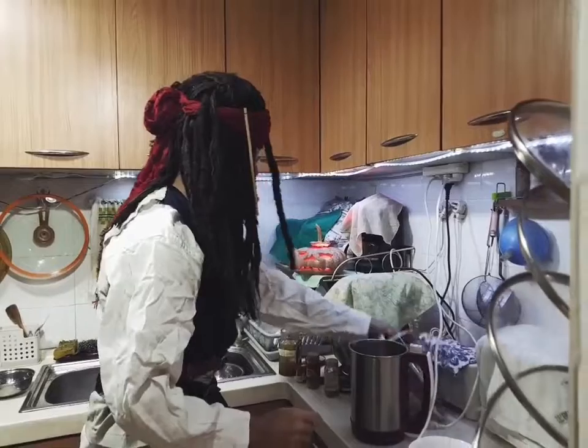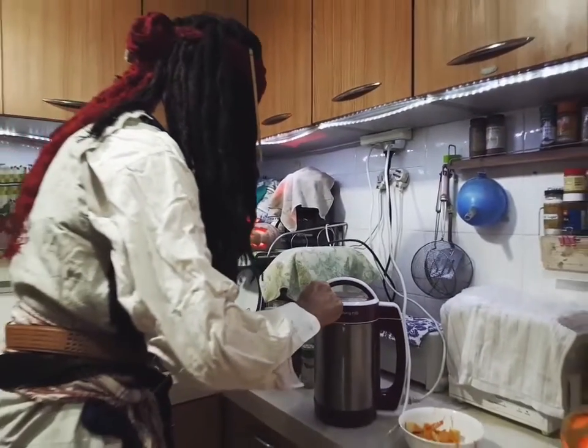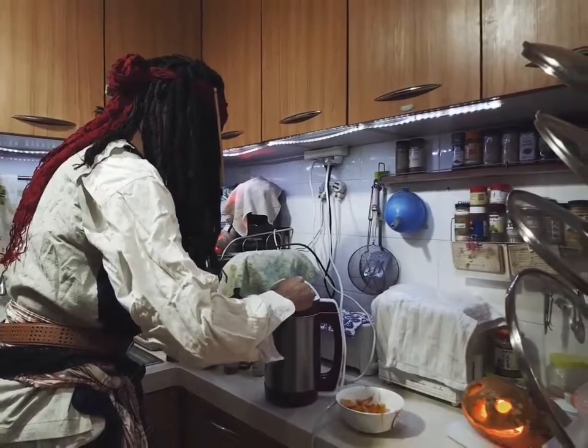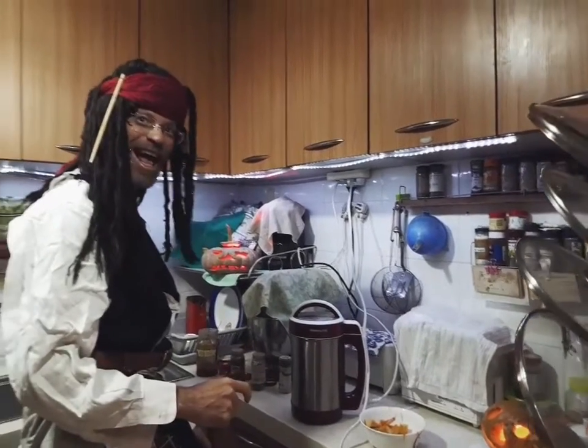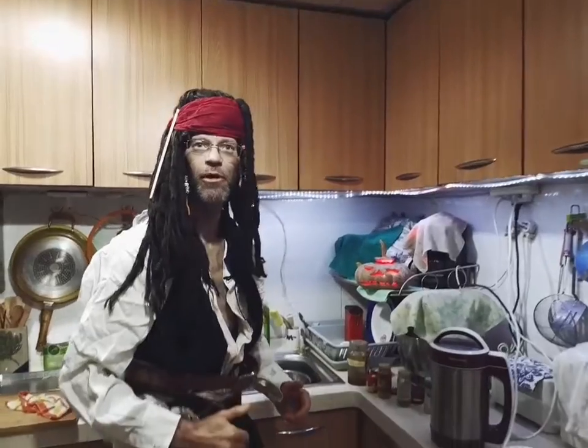Put the lid on. Turn it on and mix. And you go for it! A couple of minutes later, you'll have a wonderful pumpkin drink.